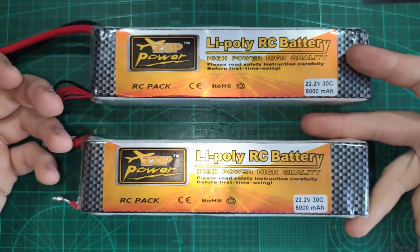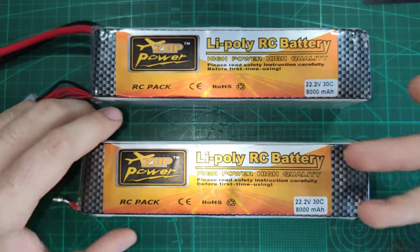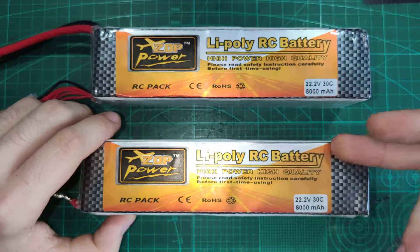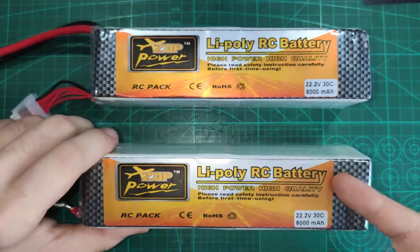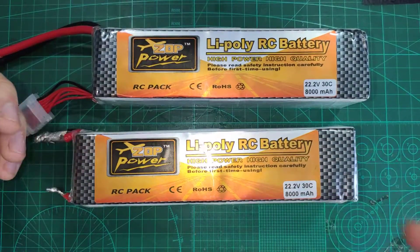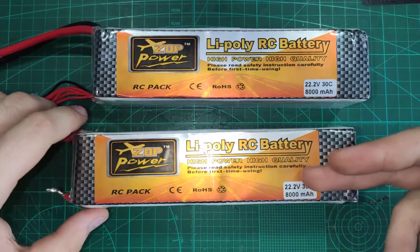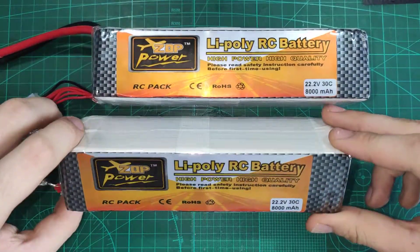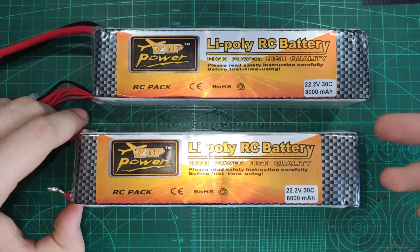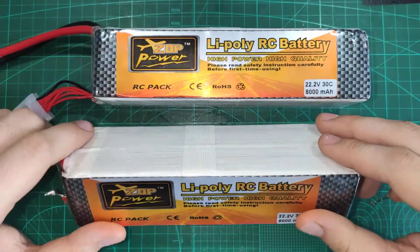I contacted Banggood support. After many, many emails, they didn't want to give me any refund — or just $20. They first gave me coupons, then offered a $20 refund. I wasn't satisfied with that, and we settled on a $40 refund. That's $40 out of a $65 order — at least something.